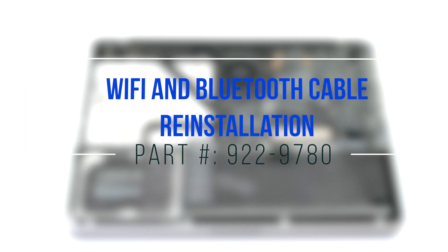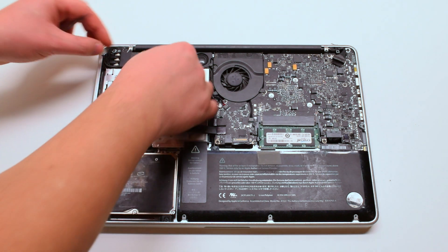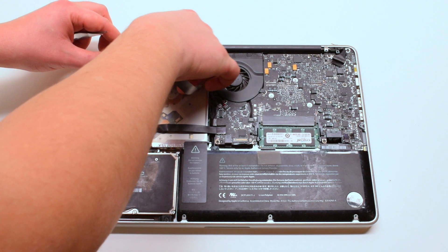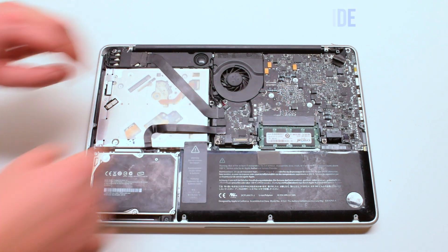Wi-Fi and Bluetooth cable reinstallation. Connect the card side of the Wi-Fi cable first, then cover it up with the tape. Now connect it to the logic board side.